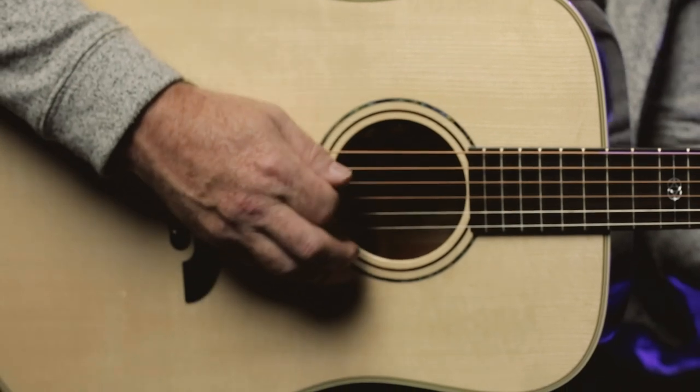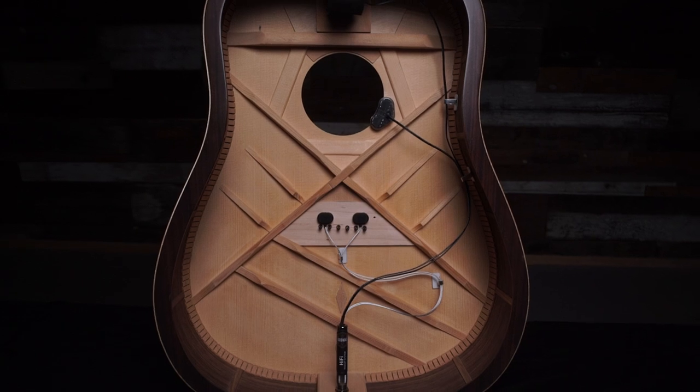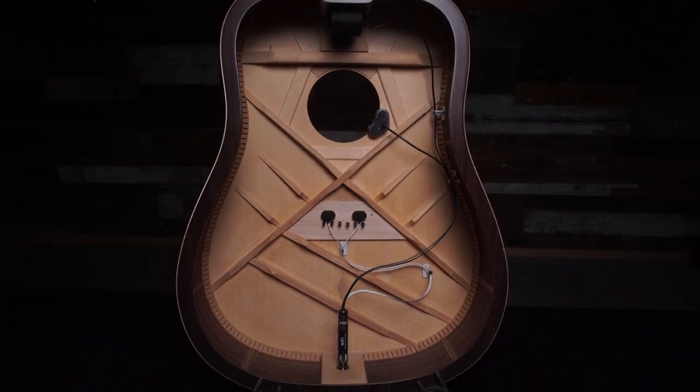With an exceptional balance of punchy attack, smooth frequency response, and surprising feedback rejection, Hi-Fi is uniquely suited for a wide range of playing styles and performance situations.